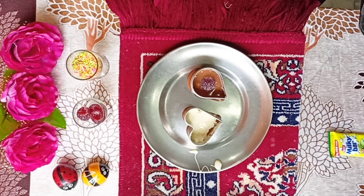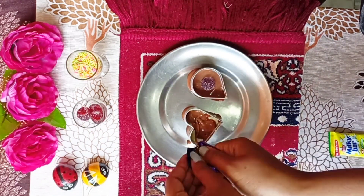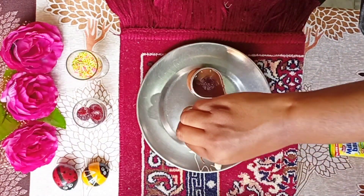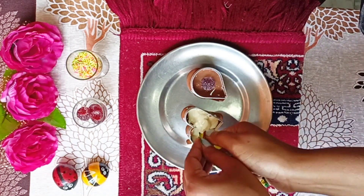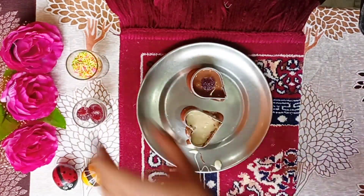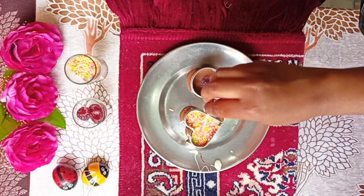Then we put another layer of dairy milk, and then one more layer of dairy milk. If you want to mix it like with a toothpick, it will create a design with white and brown swirled together — a good design combination. I added one layer on top of the milk, so in total I added 4 layers: 2 layers of brown chocolate and 2 layers of white chocolate.